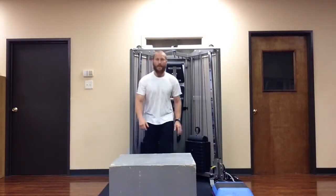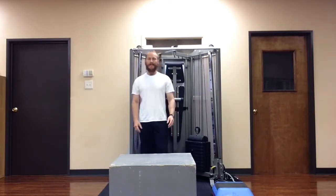It's Nick Artigo here. I'm going to show you how to use this box — it's about a 20-inch box, but you can use really any kind of elevated surface; it could be a park bench or anything like that. I'm going to show you how to use this to open up your hips and inner thighs.